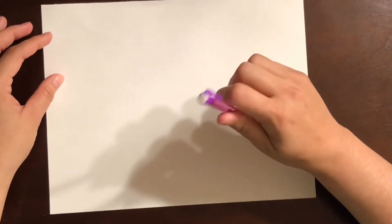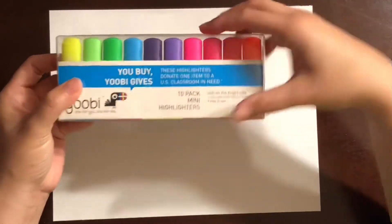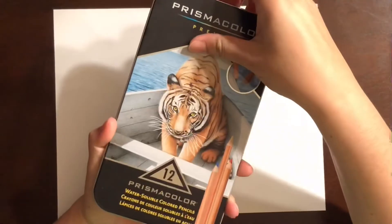What you're going to need is a blank sheet of paper, and if you don't have one, a lined sheet is fine. You'll also need a pencil with some kind of eraser, and whatever type of markers, highlighters, or crayons you may have at home. I only have my highlighters and colored pencils here, and either a black marker, black pen, or Sharpie.